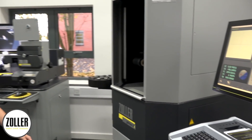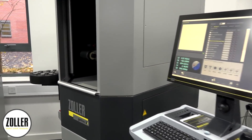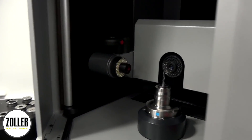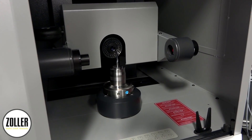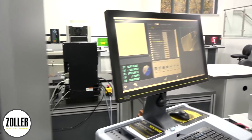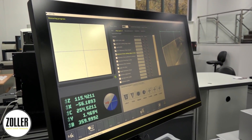And what's this one — the Genius? Are you a genius? The Genius machine is designed really for tool producers themselves. In here, we can inspect pretty much anything you want to inspect on a tool. The software itself on the Genius is something we really like to demonstrate.